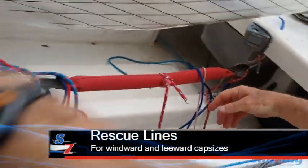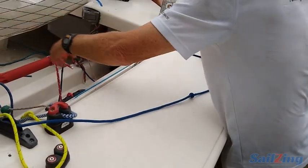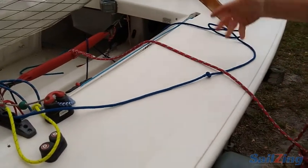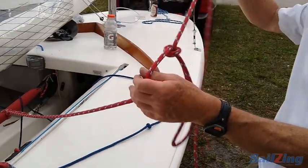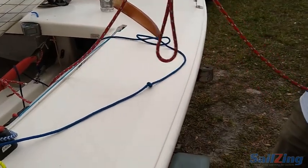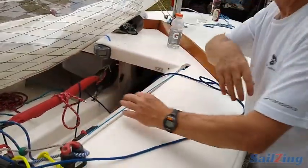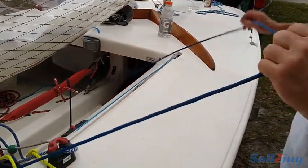I have two rescue systems on this boat. If you're in the water to windward, you need to get a hiking line over the other side. You take this rope and throw it across the other side of the boat — this one has a loop where you put your foot in so you can get back into the boat. But if the boat capsizes to leeward, this is a long way away when the boat is on its side.